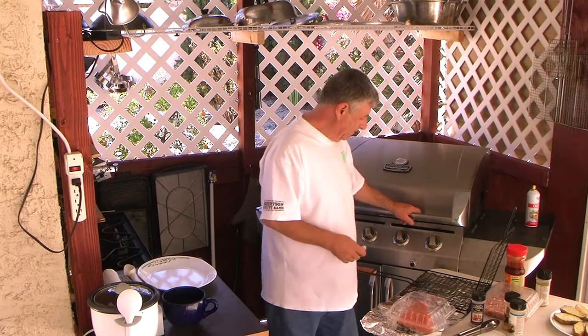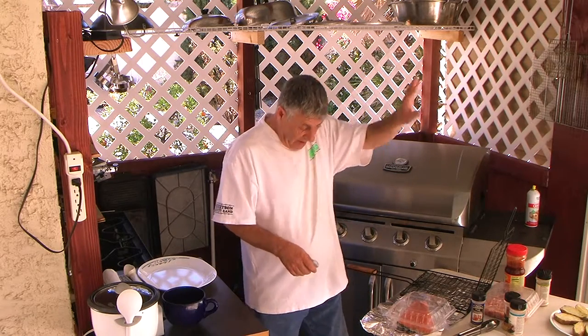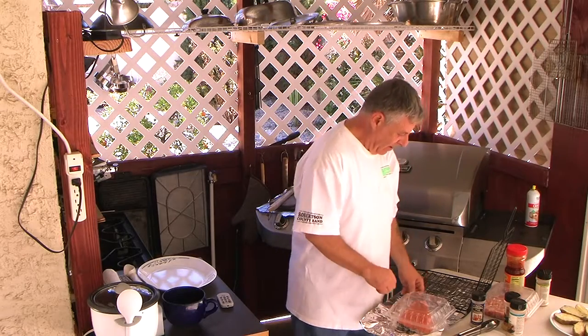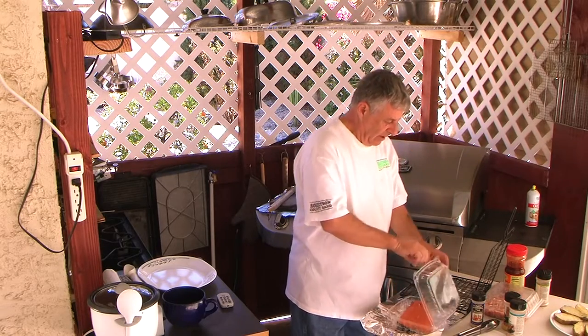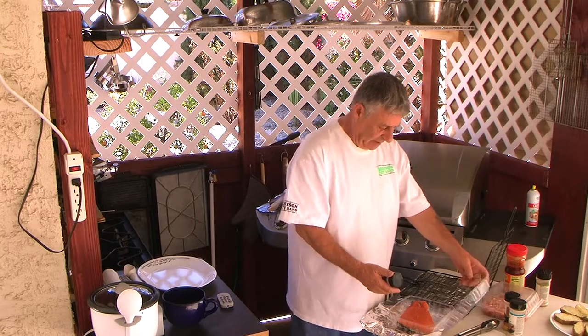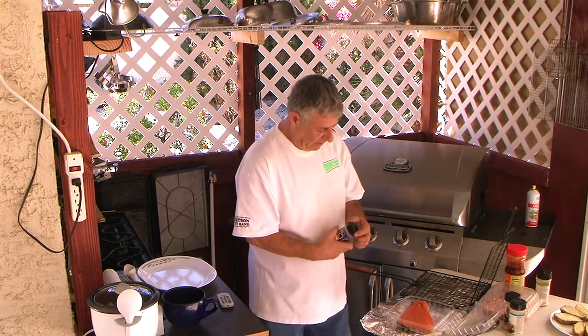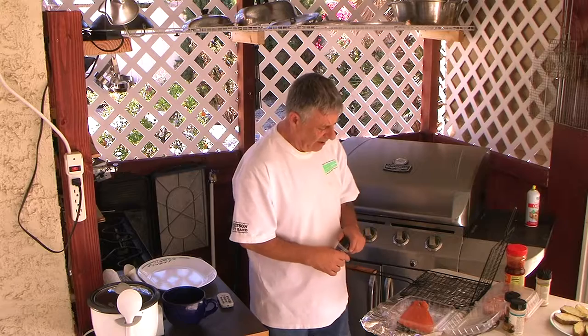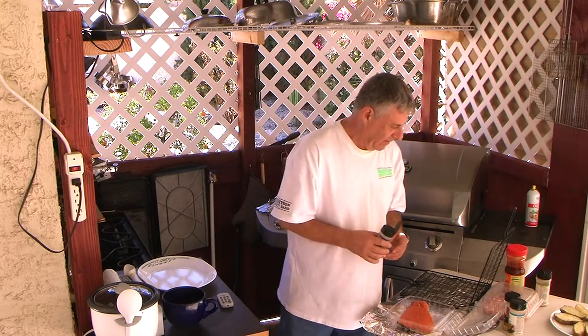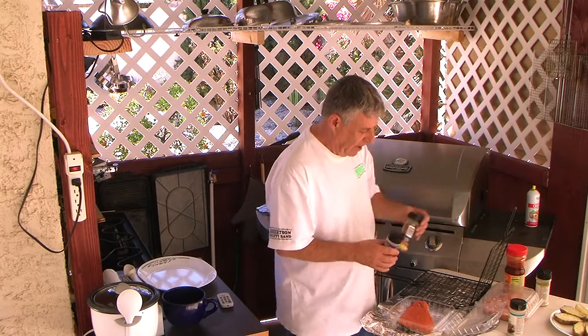We're back. The grill's heating up. I use some real good seasoning here — Spice Supreme fish seasoning. I like it a lot. It's very nice. I also enjoy my lemon pepper.